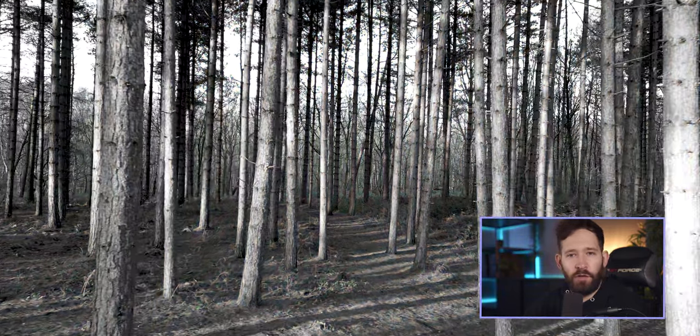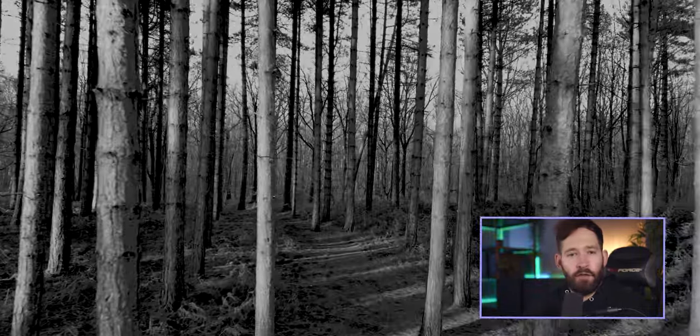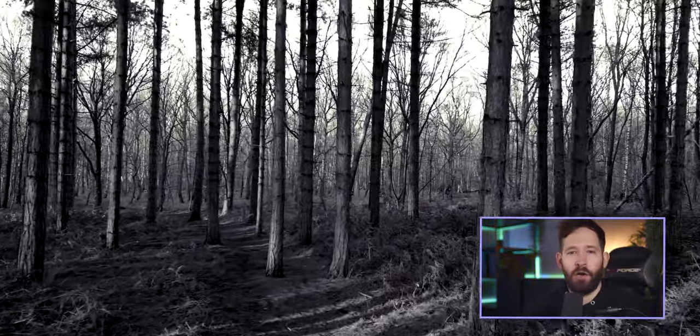If you do like the look of these LUTs and choose to download them, leaving a like on this video really helps me create a lot more free video editing resources like this. And feel free to subscribe to the channel if you are interested, because I've got a lot more content coming soon.